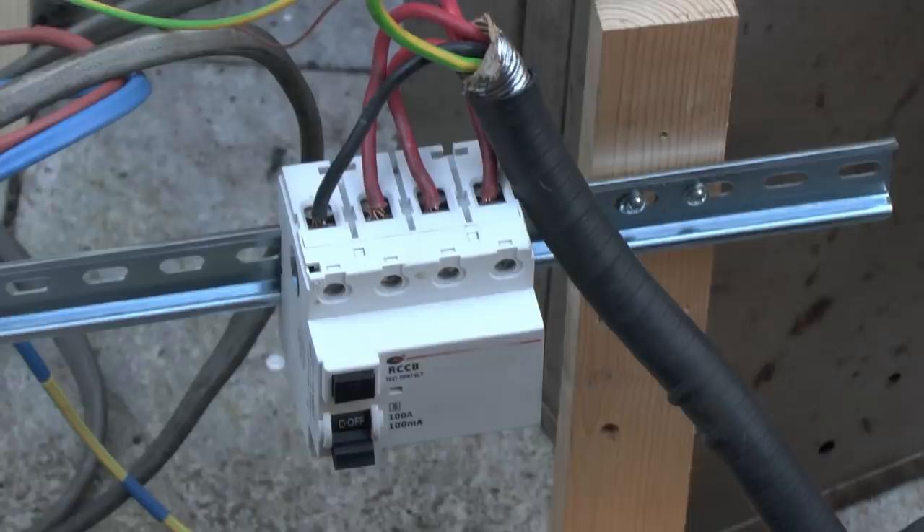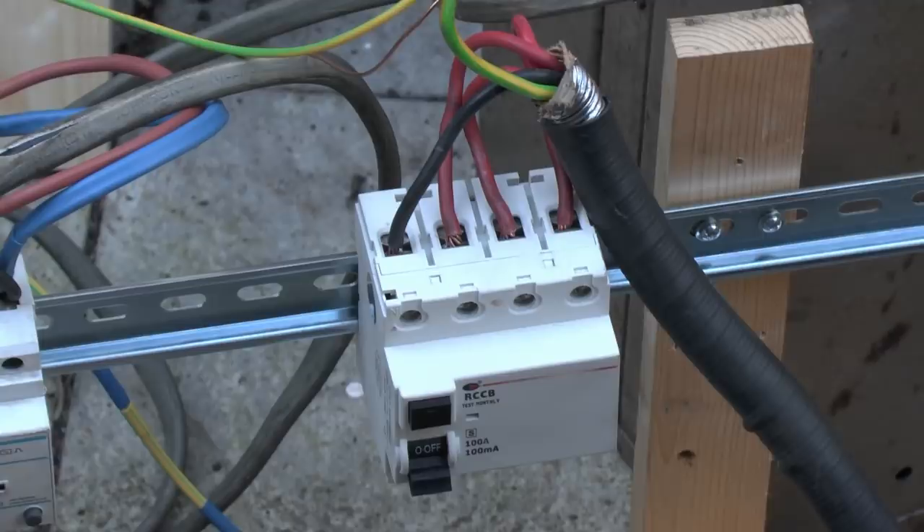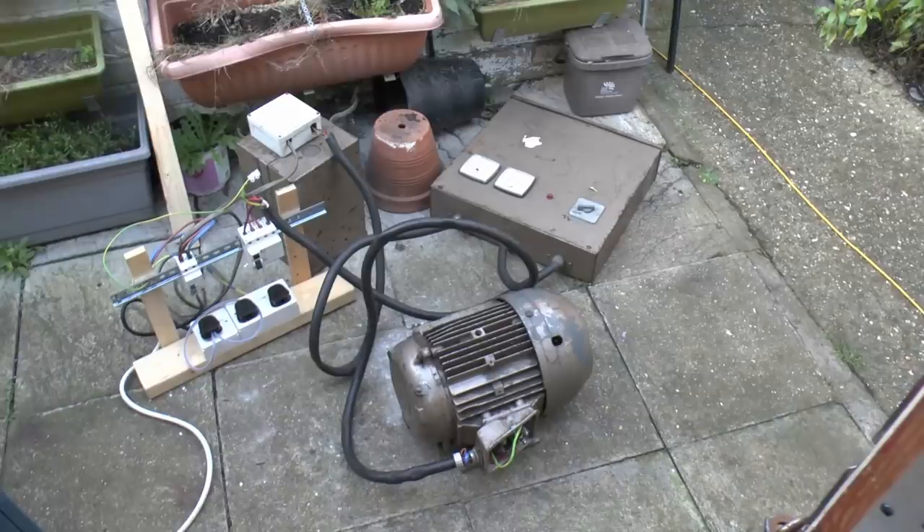And then the other wires coming out basically go into that. What we have coming out then is three phases and neutral. So basically it's single phase in and three phase coming out. So it's a phase converter of the rotary variety, and as you can see it's fairly old and is in need of a certain amount of repair and attention.